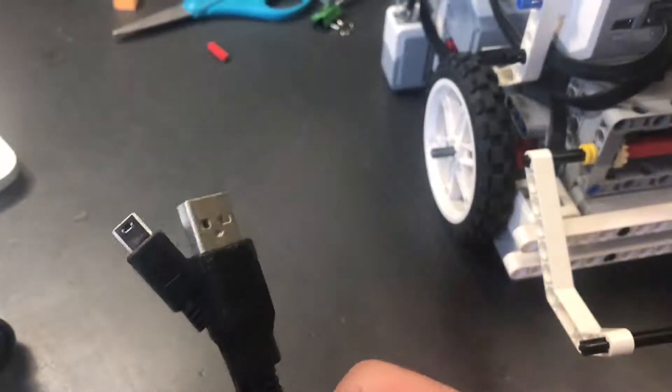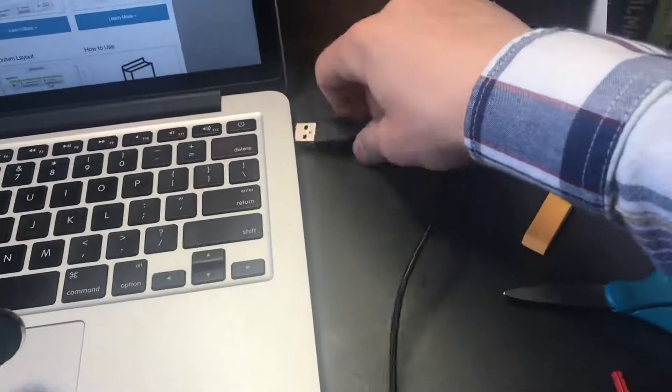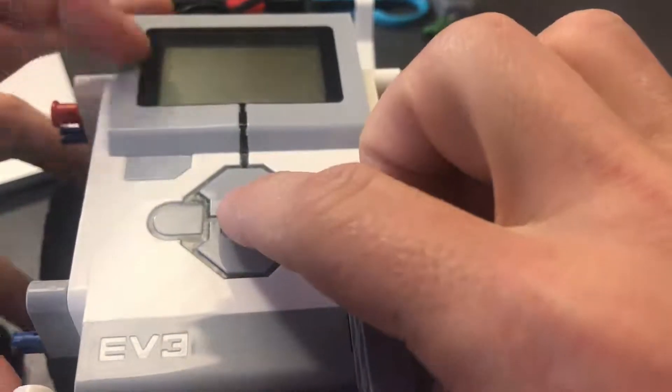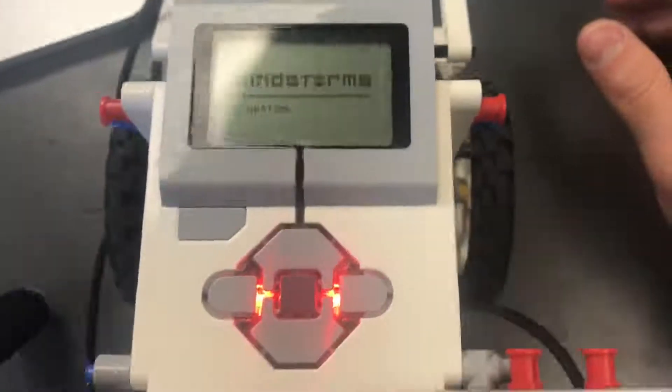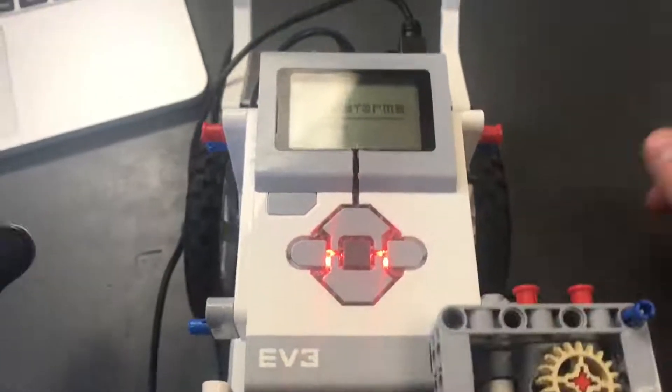Before we do, we need a cable — it's a USB cable on one end and a micro USB on the other. The micro end goes in where it says PC, and the other end goes into your computer. To turn the robot on, hit the center button — it'll light up red and the screen will show 'Mindstorms'.